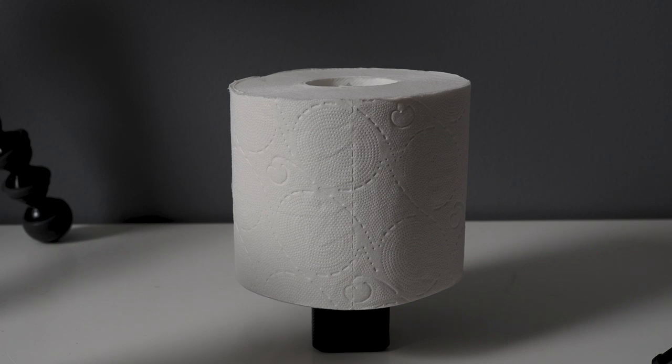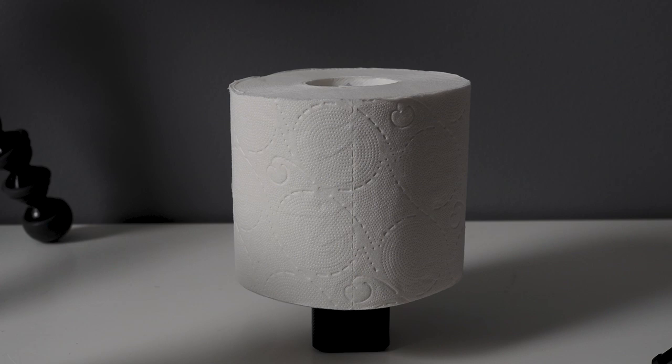The challenge is: make the best image of a toilet paper roll you can imagine. This is also for other YouTubers as much as it is for my viewers. But let's start with my take on that image.